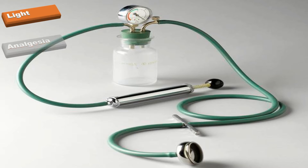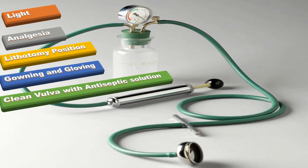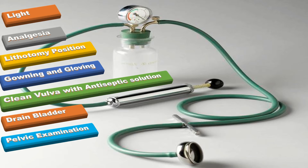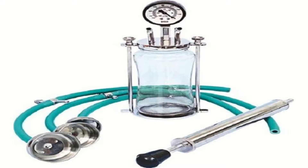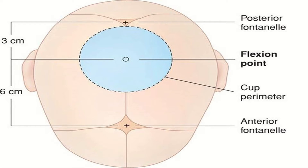Under good light and analgesia, I will put the patient in the lithotomy position. After gowning and gloving, I will clean the vulva with antiseptic solution and drain the bladder. Then I will do the pelvic examination to assess the position and station of the presenting part. I will check that the system is working properly.